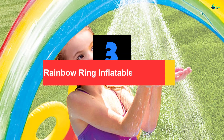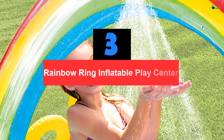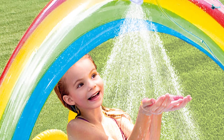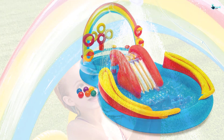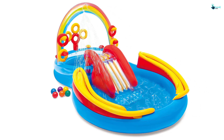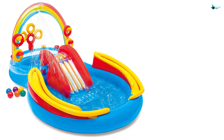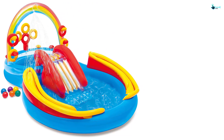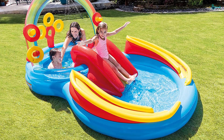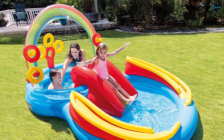At number 3, we have the Rainbow Ring Inflatable Play Center. If you have small young kids or toddlers, then the inflatable pool slides above would not be ideal products. This is why the Intex Rainbow Ring comes to the list. Suitable for toddlers and young ages, this one is created with maximum safety. Another advantage is that it is space-saving — at 117 x 76 x 53 in size, it would be perfect for those with a small backyard. The only drawback, as suggested by some consumers, is that it might take a bit longer to blow up.